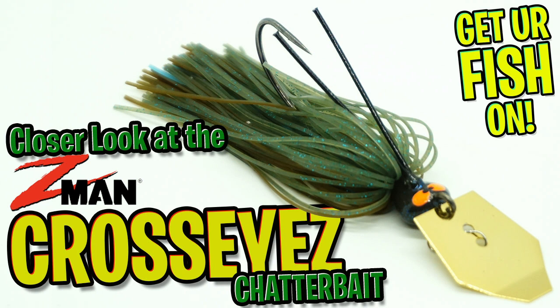Designed by Z-Man Pro staffer David Walker, welcome one of the newest weedless oversized eye chatterbaits — it's the Z-Man Cross Eyes.